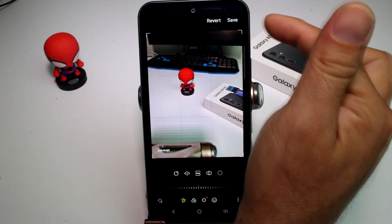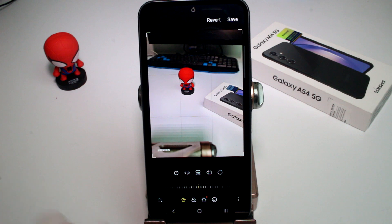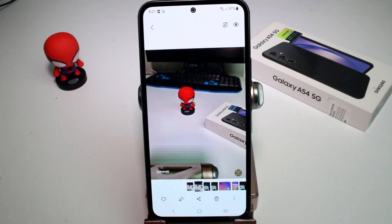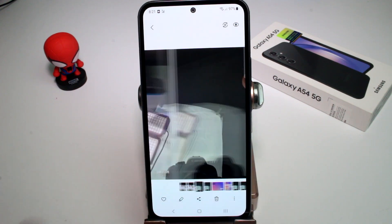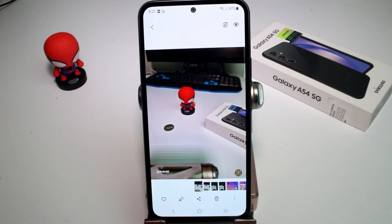When you're done, you have two save options. If you tap the top save button, it will overwrite the original photo. If you don't want to overwrite it, press the three dots and choose 'Save as a copy.' Here we have the copy, and here is the original.